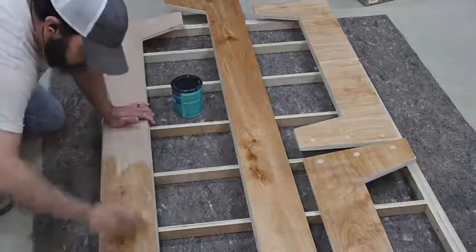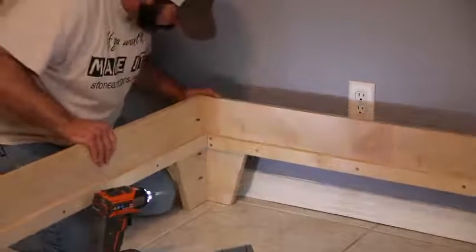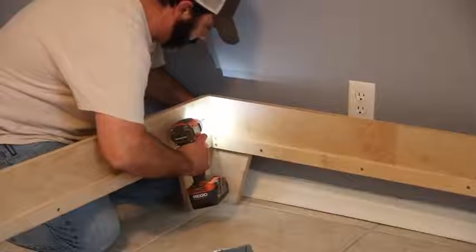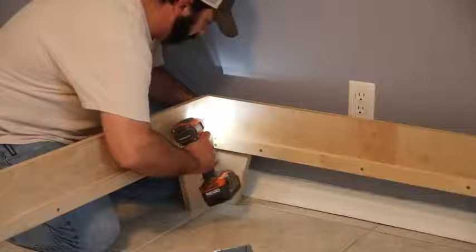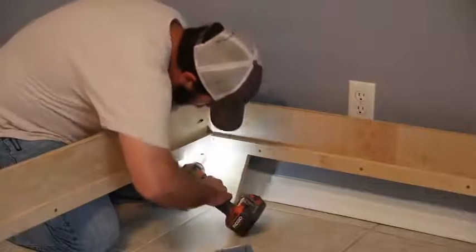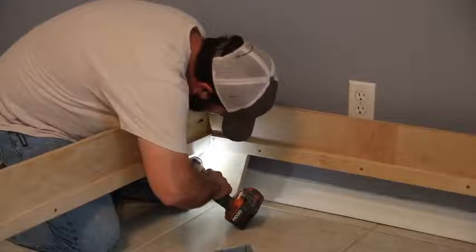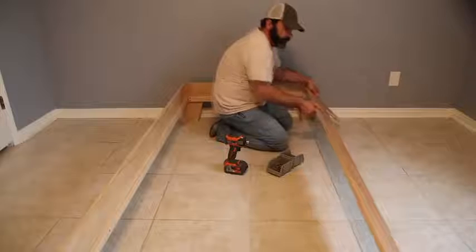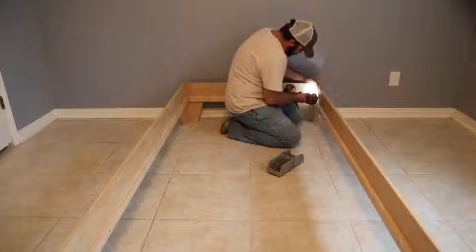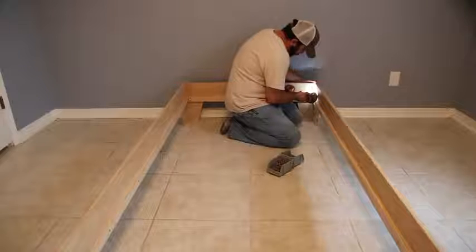This bed is truly a DIY platform bed. I've used less than two sheets of plywood on this project and cut everything down with a circular saw for the most part. I did use a table saw to cut some of my strips since I have one, and a jigsaw to cut out the legs, and now a drill. So if you have limited tools, this is a very doable project.